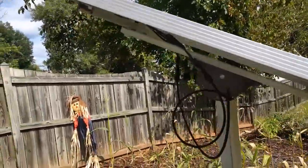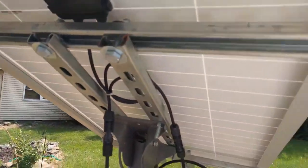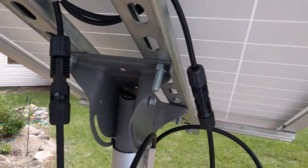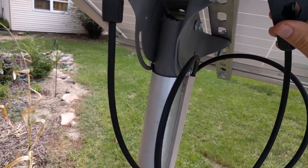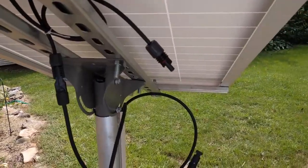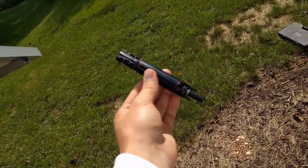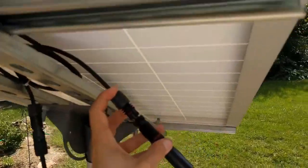I set up my solar system to the shed, but now I want to add some fuses to it. I'm going to add a fuse to the positive side from the solar panel down to the charge controller. I have the tool here to remove the connections, and what I got here is a connector piece which inside has a fuse, so I can hook this up here.